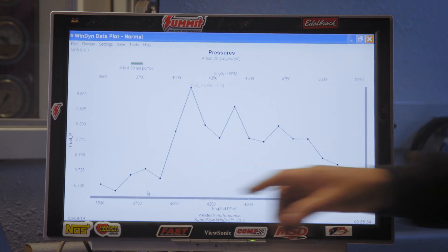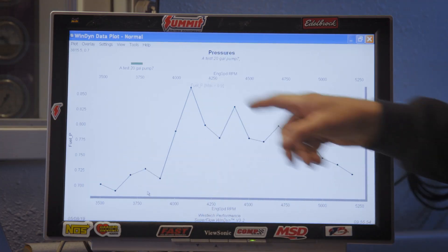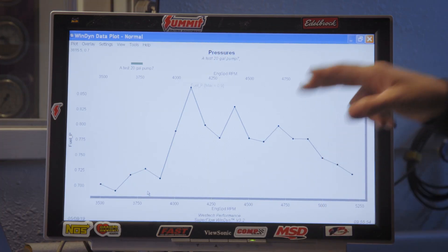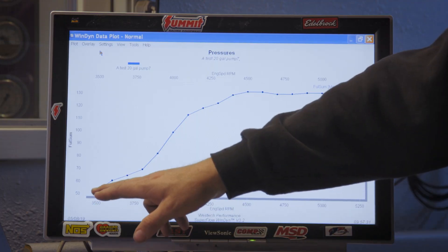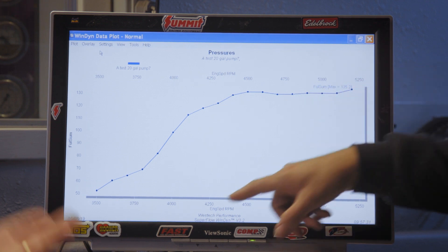The first curve we've got pulled up here is fuel pressure, and it looks okay until you realize that this scale is 0.7 to 0.9 psi - that's not enough, less than one. The thing is it's a little deceptive because even at zero pressure there's still some flow. While this is indicative of a big problem, the bigger problem is when we look at the fuel flow in pounds per hour. The scale goes from 50 up to 140 and the most we saw is 135, but it just flat-lines at a certain point - at 4,250 RPM the fuel pump is just not keeping up, it won't flow any more fuel with more RPM. It's just done.